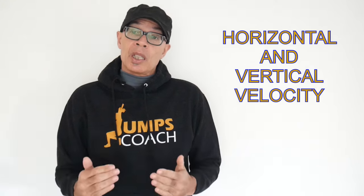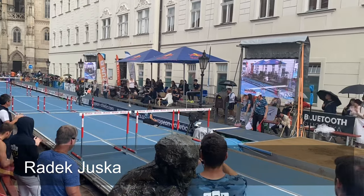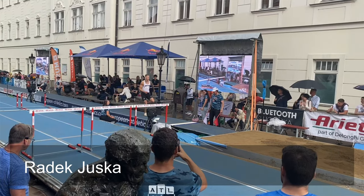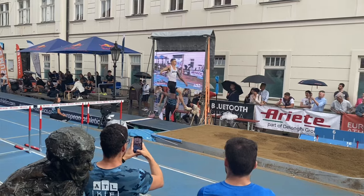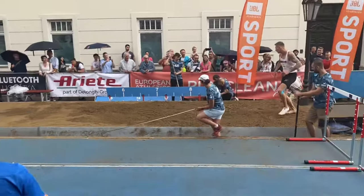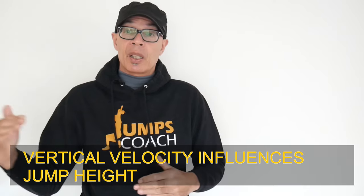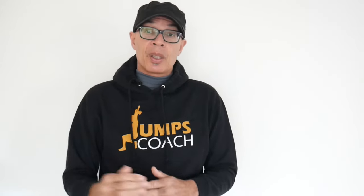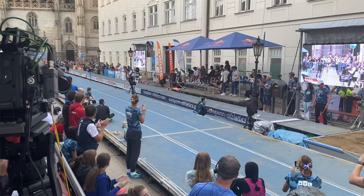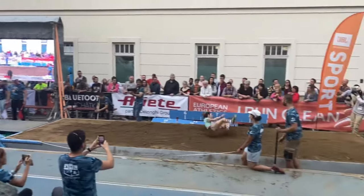Generally speaking, the greater the vertical velocity — also measured in meters per second — the higher the jumper will get off the board, and the slower they take off, because in order to impart more vertical velocity they're going to be on the board for a little bit longer than if they're going quicker across the board. This brings up an issue with purely focusing on horizontal velocity over 10 meters coming into the board, as we need to take into account takeoff mechanics.